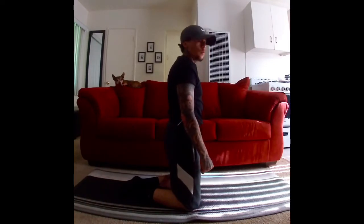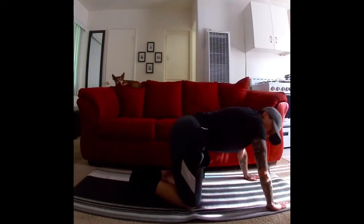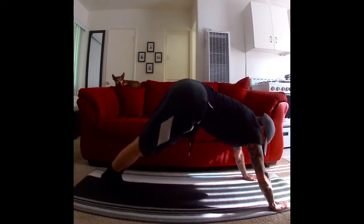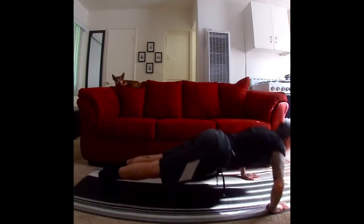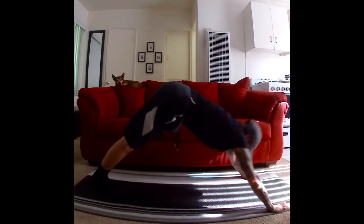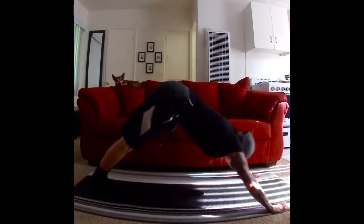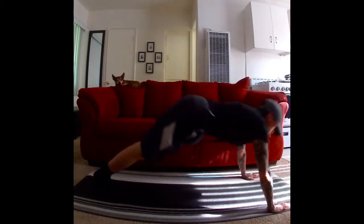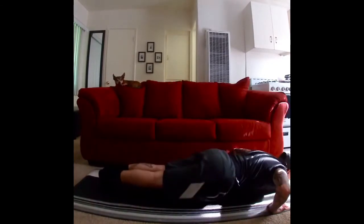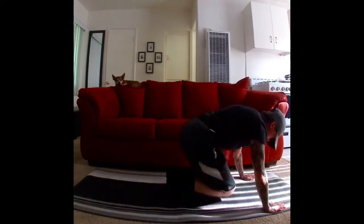All right, same thing — waist up, push-up. Here we go. Ready, hands planted, waist up. All right, ready — down, ten, nine, eight, seven, six, come on, five, four, three, two, one. Keep your hands there, do not fall. Here we go, bring those knees in — seven, ten, nine, eight, seven, six, five, four, three, two, one.